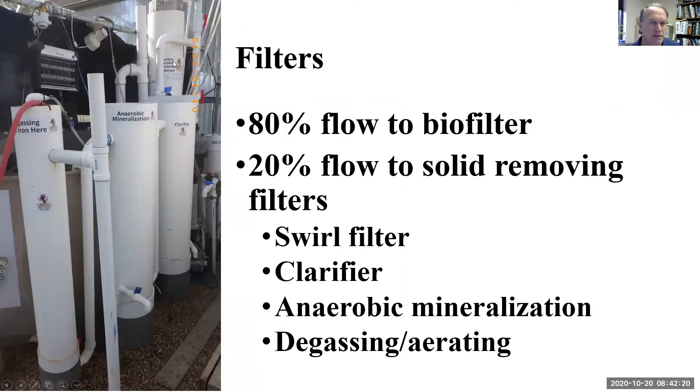Now we'll talk about the 20% flow that goes to the solid removing filters — the clarifier and the anaerobic mineralization tank. It doesn't really get anaerobic; we're not really degassing hydrogen sulfide or methane, but we're actually oxygenating the water before it goes to the plants.